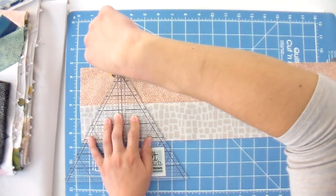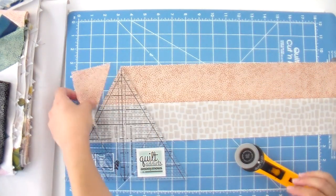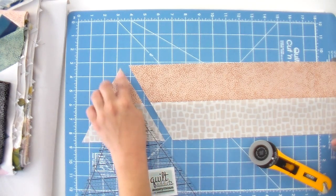You're going to cut down one side and, without moving the ruler, cut down the other side. For this pattern you don't need that little corner piece — you can just toss it. One thing that's really important: we need a very pointy tip. If you end up with too many flat tips, you may not get enough triangles from your strip set, and it's going to mess with the math and make it harder to get everything to fit together.